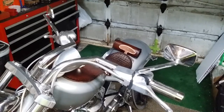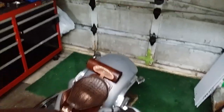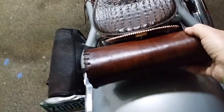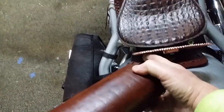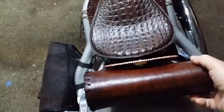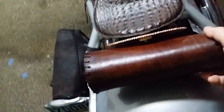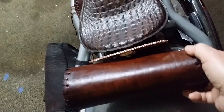Now I have to figure out a way to fasten that tool bag to the back of here, so I'm going to sleep on it. I can always weld a couple of L brackets on the back of this and then cut a couple of loopholes, or maybe I'll cut a couple of loops in the center of this.